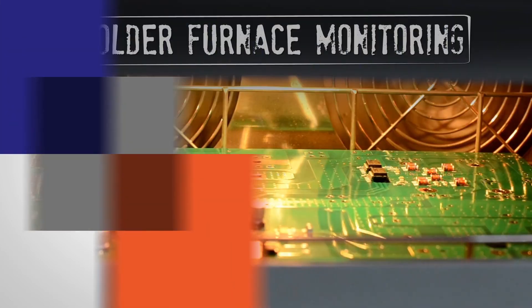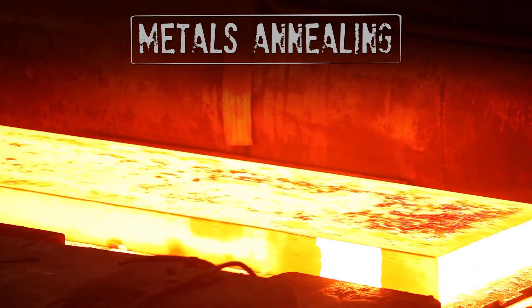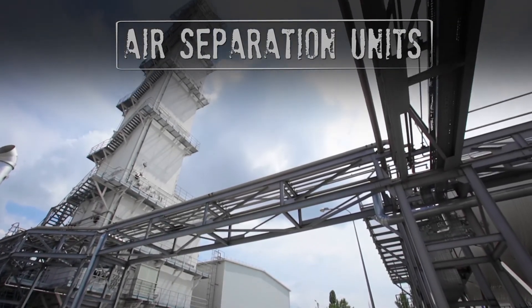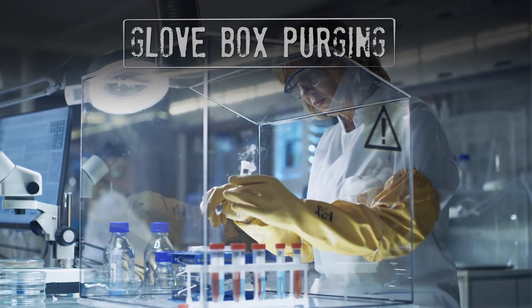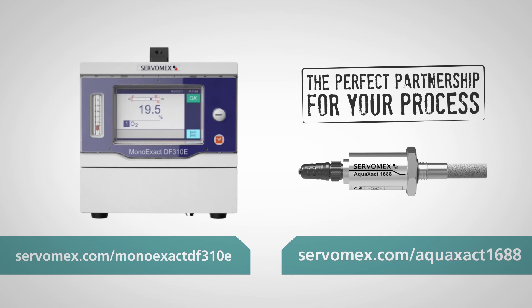Typical applications include solder furnace monitoring, metals annealing, air separation, instrument air production, and glove box purging. The MonoExact DF310E and the AquaExact 1688 from Servomex — the perfect partnership for your process.